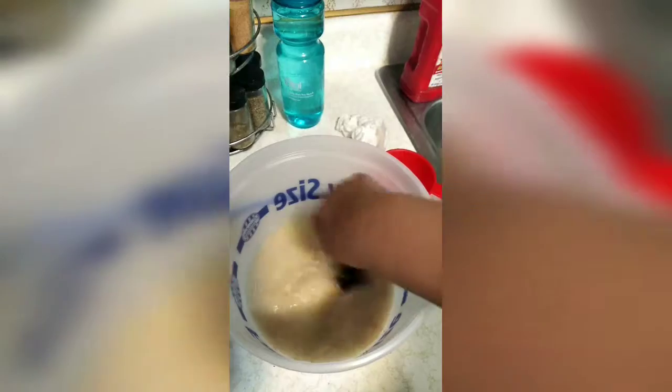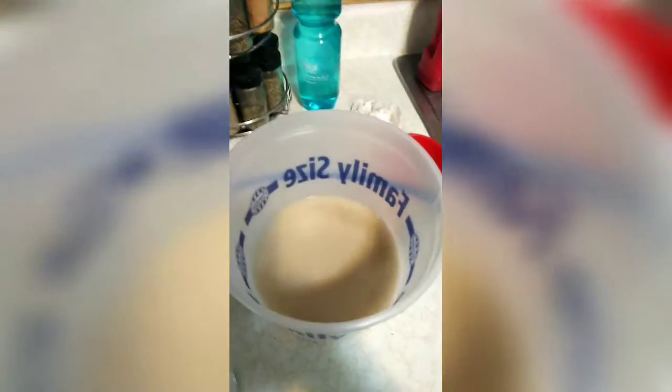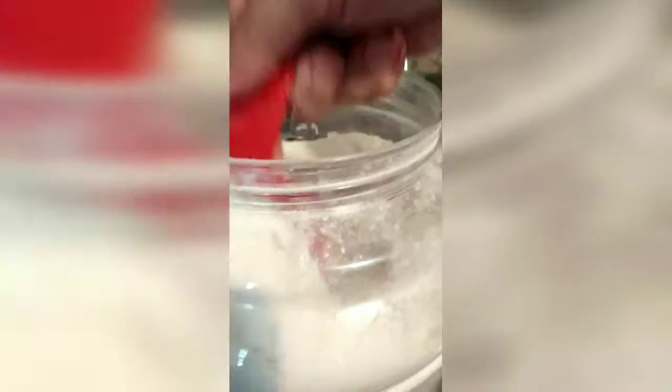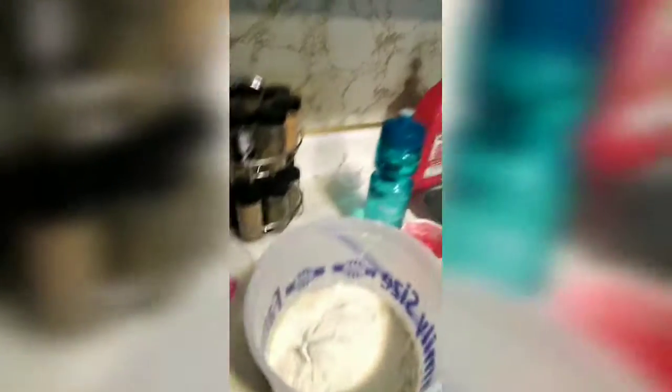Then you let it sit for five minutes. Now that we've let our yeast rise for five minutes, we're gonna mix in three cups of flour. I just have the King Arthur flour, and this is the third one, so there's that, and we're gonna mix it up a little bit.